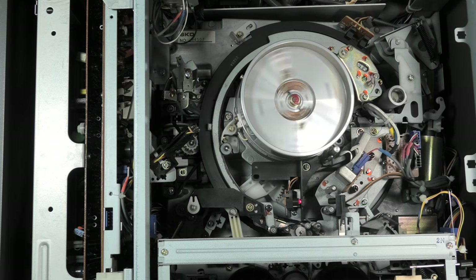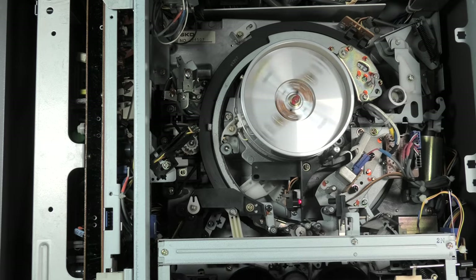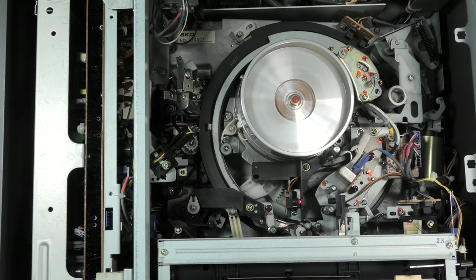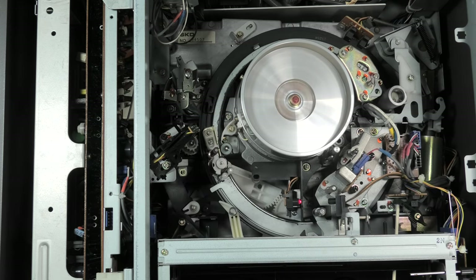Believe it or not, I got this machine from the Dutch version of eBay for only 10 bucks. The shipping was more. Since I had no tapes, I opened the top and with the help of a wooden stick, I tricked the mechanism into starting. It seems to work fine. What a lovely machine.